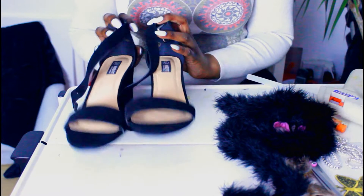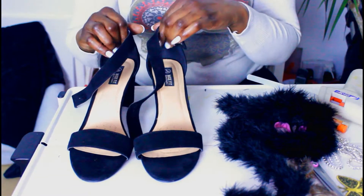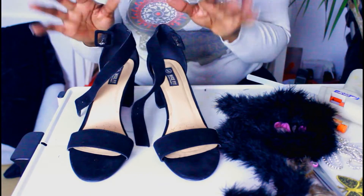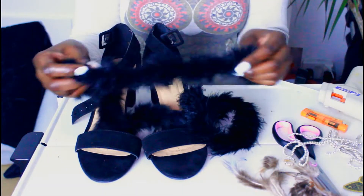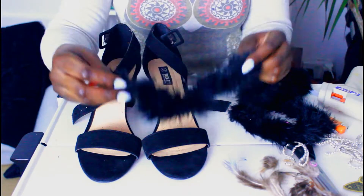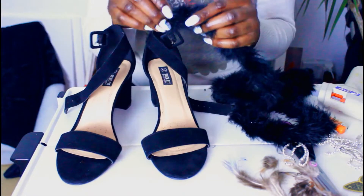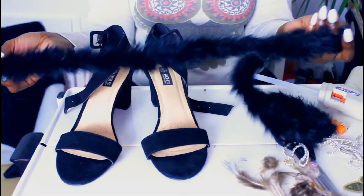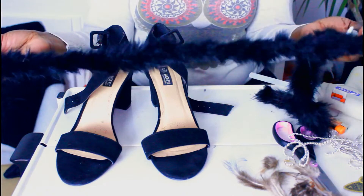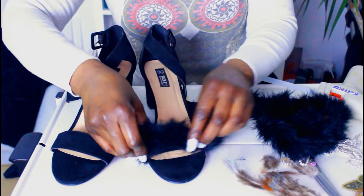So I wanted to zhuzh them up because I'm going to Soul Solid's Valentine's party. I'm going to put in the feather trim because feathers are so in this season — I've pretty much seen them everywhere. This feather trim cost me like £1.50 a metre.